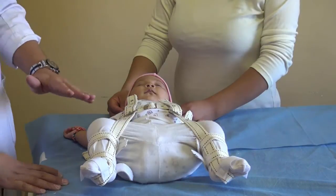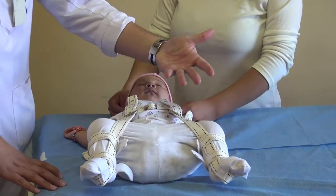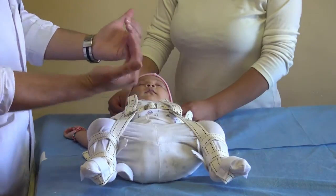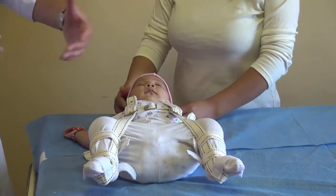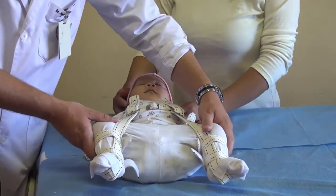When the harness is on, the baby can rest on their back or on their belly. But we tell the parents to be careful when carrying — if they carry the baby on the front, it will close the legs and the harness won't work. We tell them to carry the baby over the parent's hip on the side, so they maintain the abduction.